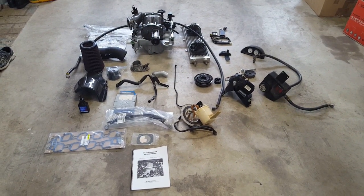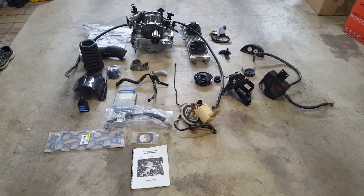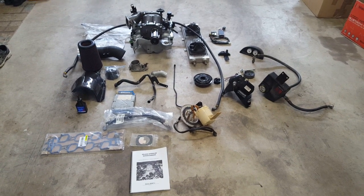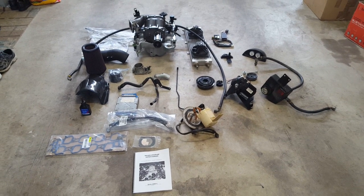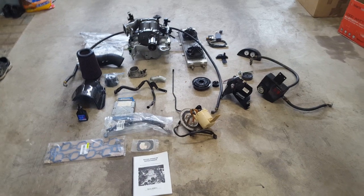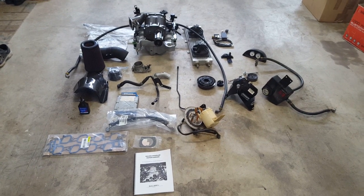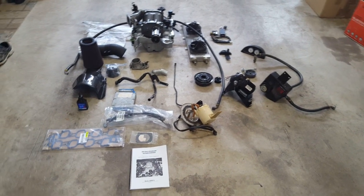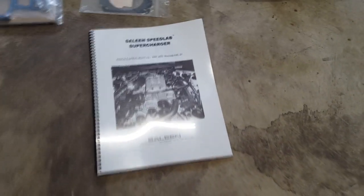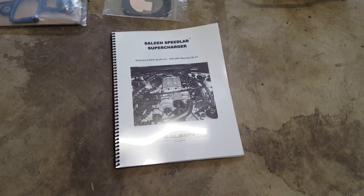Here are all the parts you're gonna need to take your NA Saline S281 and make it into a Saline S281 SC supercharged. You can also do this on any other two-valve Mustang as well, 1999 to 2004. First thing we're gonna start with is installation instructions.